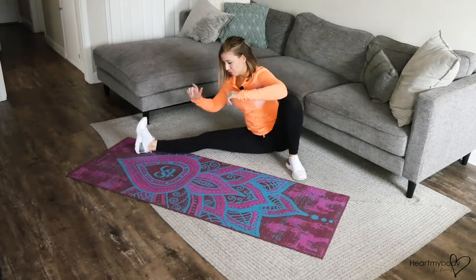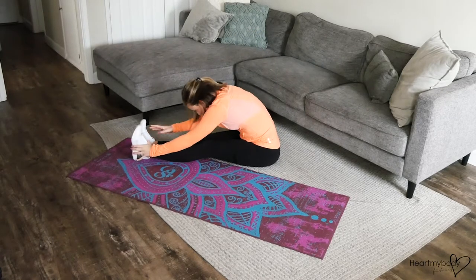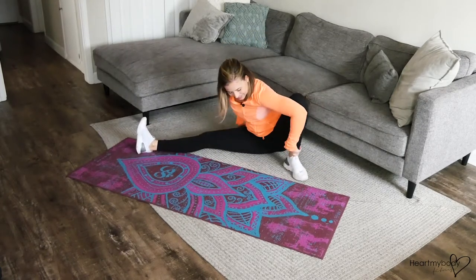And now we're going to bring this foot around to a fold over. Come back — you can use your hands on the floor, you can move your leg with your hand if you need to.